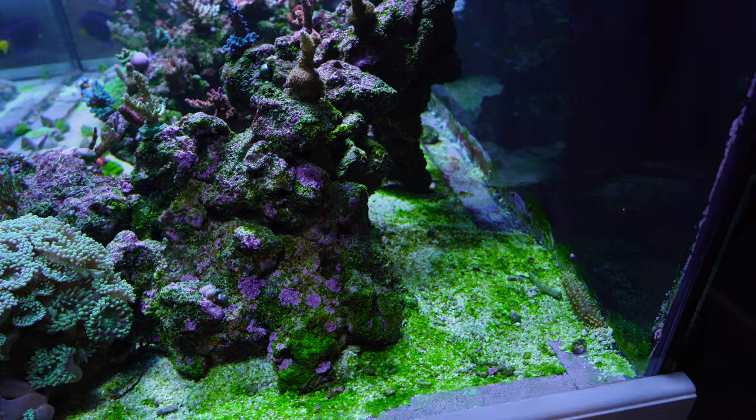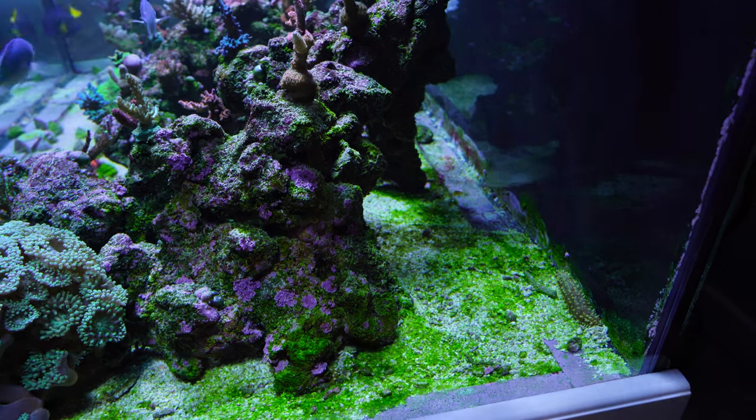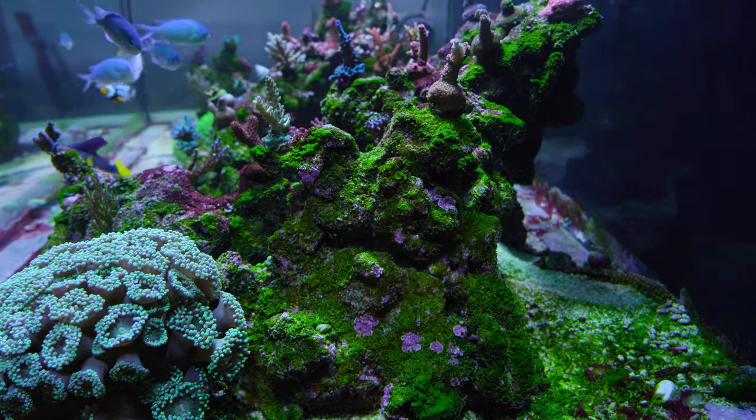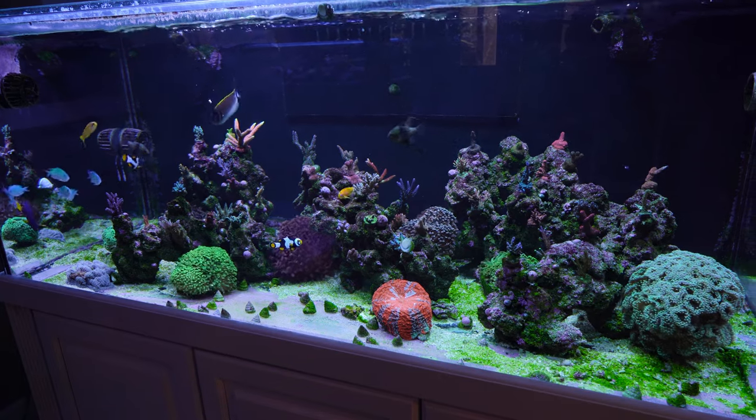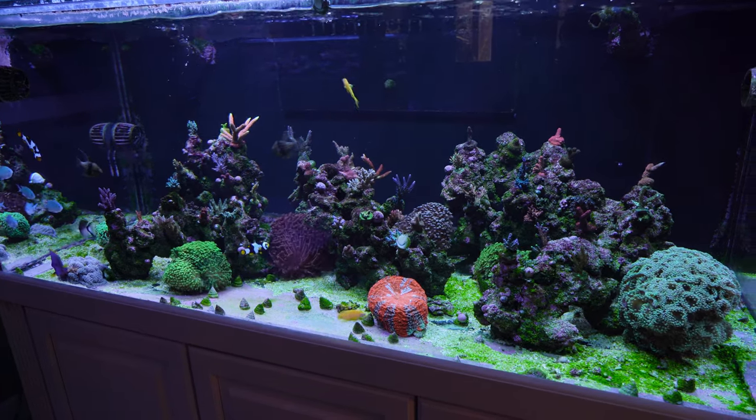There's an algae issue with this tank right now. I had been dosing a lot of phosphate — like 30 mls a day — because I had gotten a bunch of zero readings on the phosphates in this tank. But it's misleading, right? If you've got a lot of algae in a tank and you're getting zero phosphate readings and low nitrate readings — although my nitrates were up in the 10 parts per million range — I think I was getting false readings and I was just dosing too much phosphate.